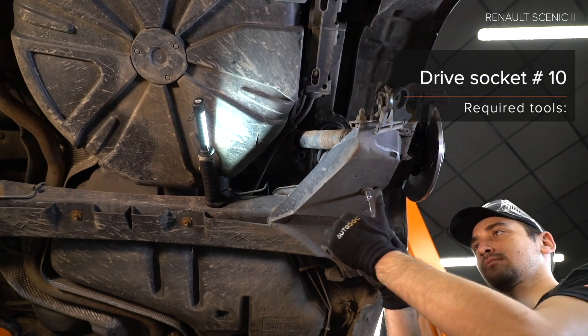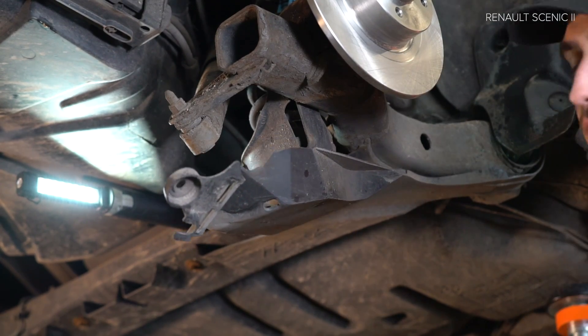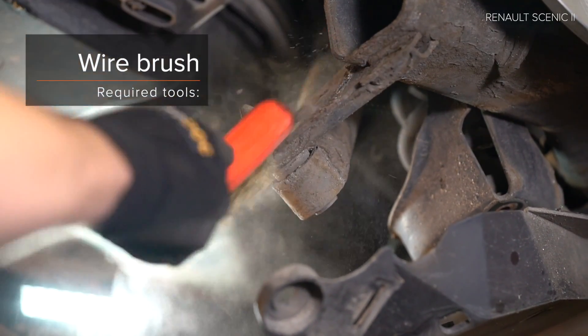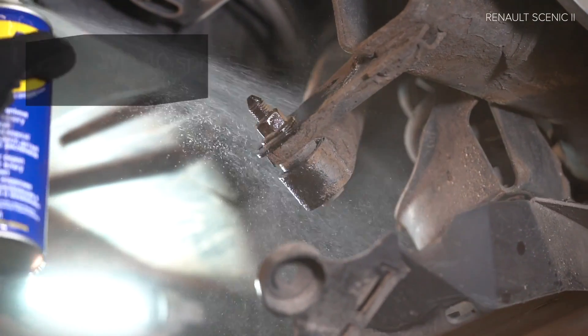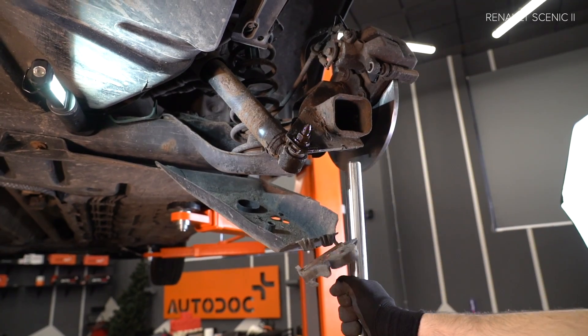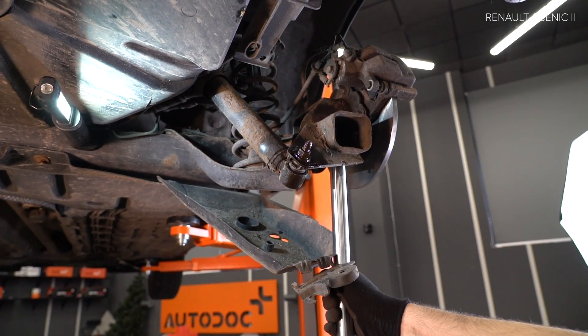AUTODOC recommends step 8. Install the actubus. Step 9: Install the clad of the jacks.